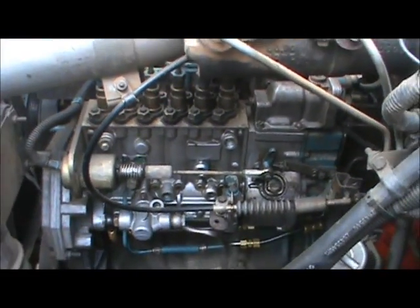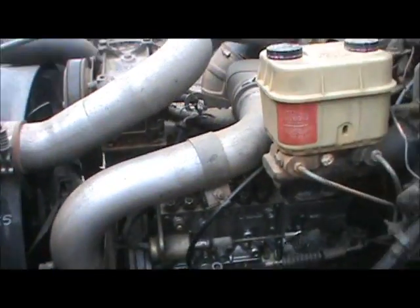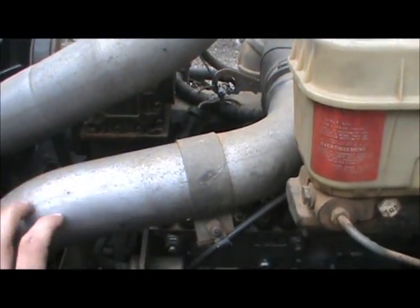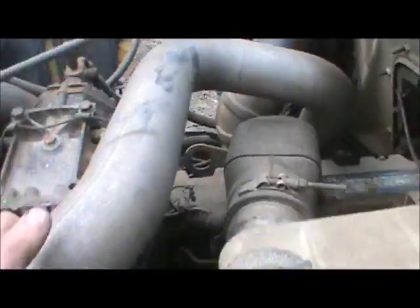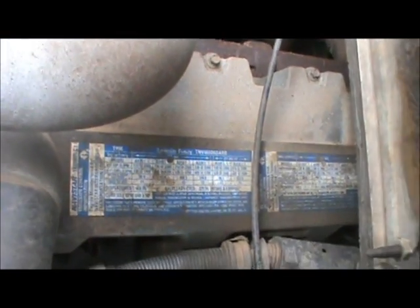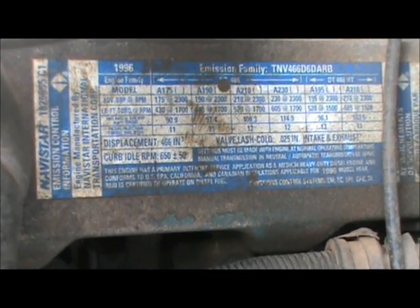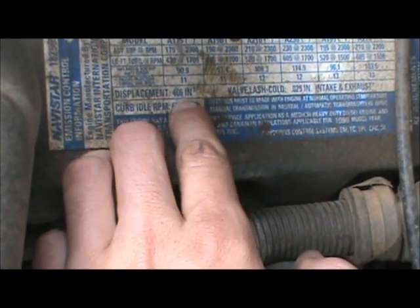I'm going to show you guys here. That's an injection pump right here — this is a diesel injection pump. This is one of your intercooler lines, your turbo lines. This one goes to your intercooler, this one goes to your turbo. You can zoom in maybe — it's a 466. There you go: 466.